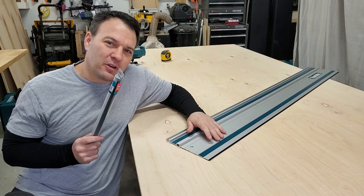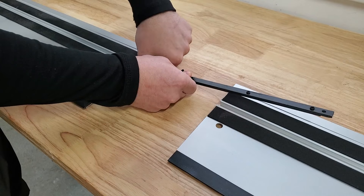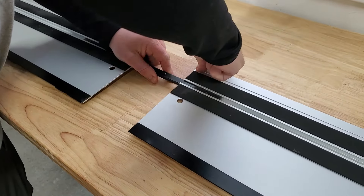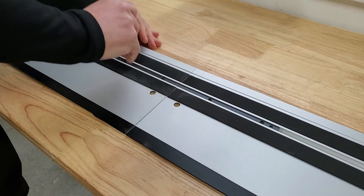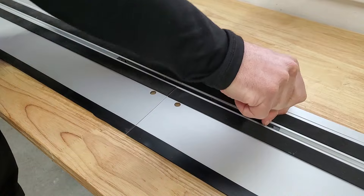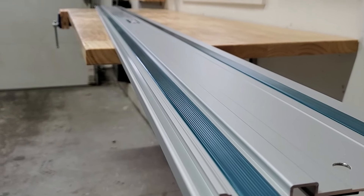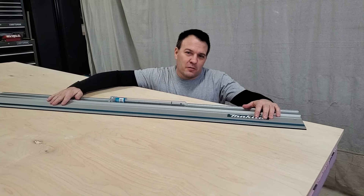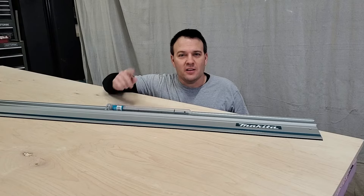I also purchased an additional guide rail and a connector kit. It's very simple to connect the rails together and you can achieve a very long straight guide rail. These guide rails are available for Makita in several different lengths. I put a link to the 55-inch guide rail and the connector kit in the video description.